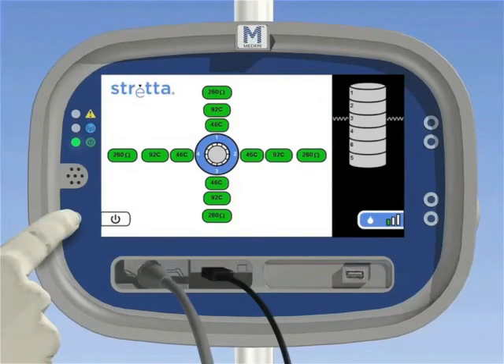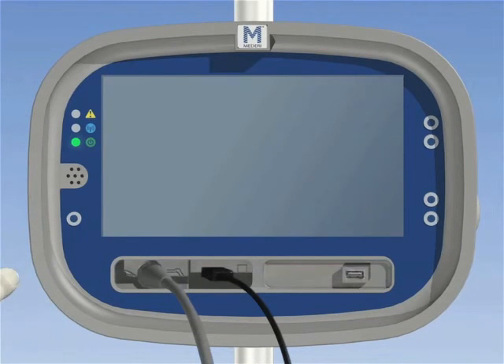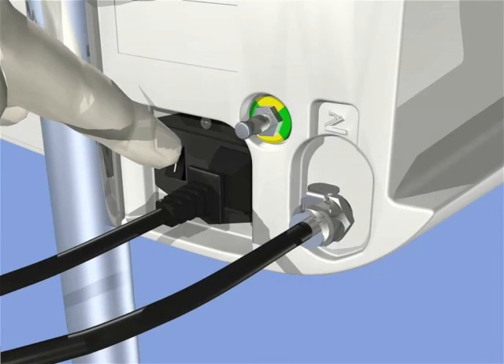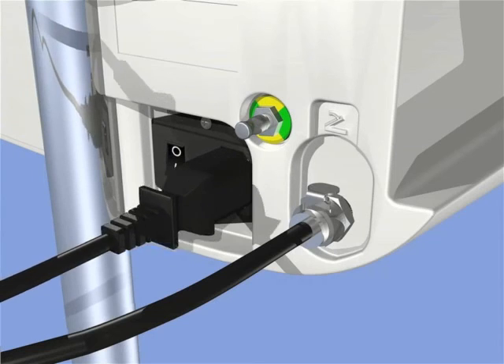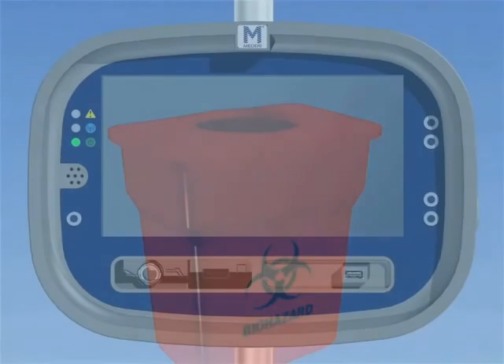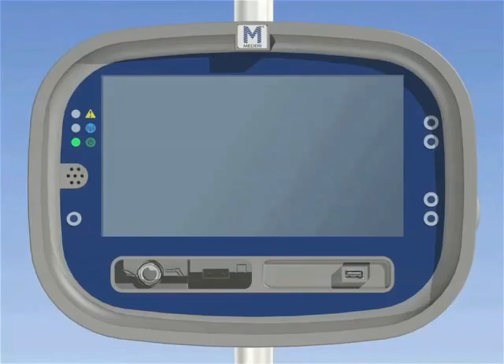71. Press and hold the power on mode button for at least 3 seconds until the display turns off. 72. After the display turns off and the green light flashes slowly, it is safe to shut off the main switch on the back of the unit. 73. Disconnect all equipment. 74. Dispose of the strata catheter and single-use accessories. 75. Clean the cables and generator per instructions in the operator's manual.